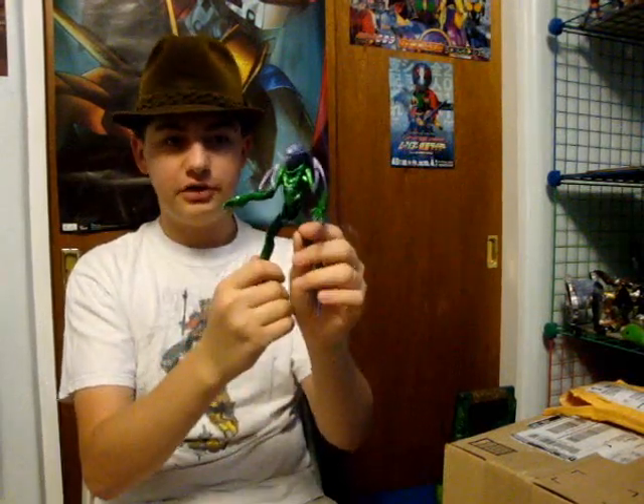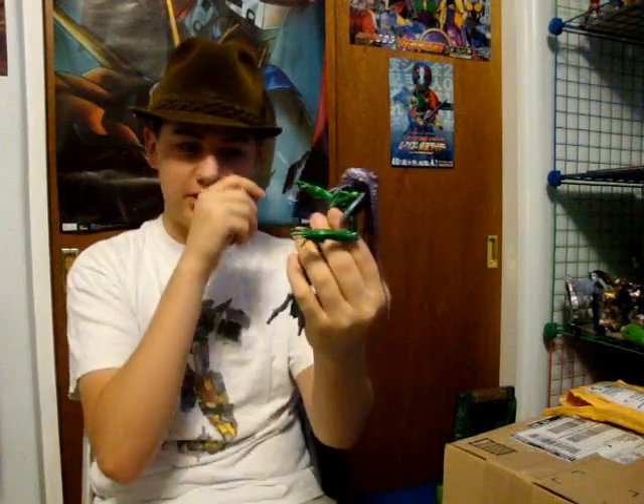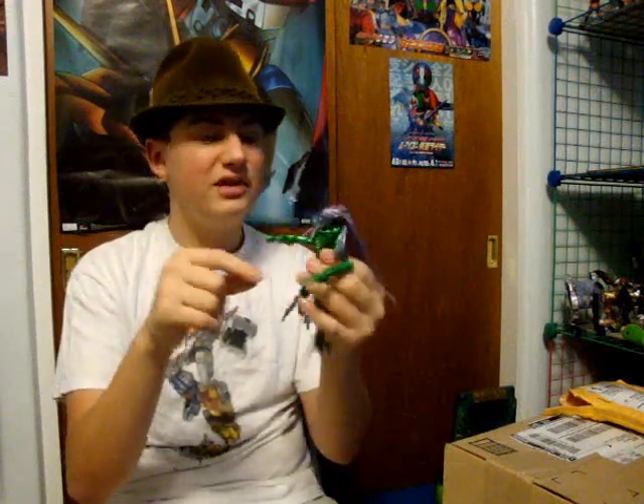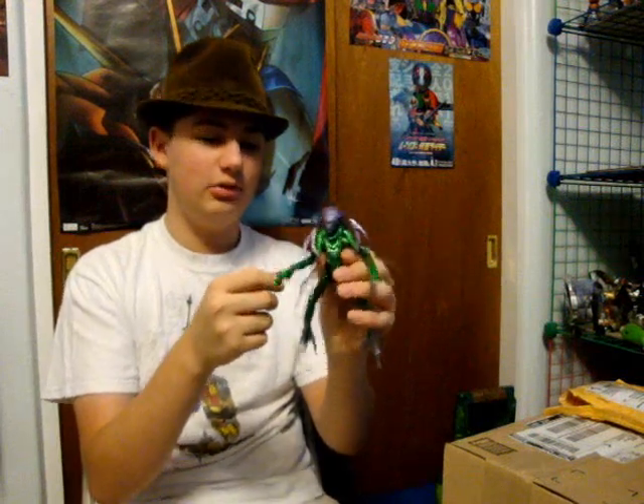I've been buying stuff lately, so for those keeping up with requesting DC Universe Classics reviews, I have now added Star Sapphire Carol Farris, Sinestro, and Gahoo — who is actually not a DC Universe Classics; he is a Movie Masters. I'm getting all the Movie Masters now, so I'm thinking of reviewing them all, starting with Gahoo, because he is the first one that actually came out. Expect a review of Gahoo sometime after I get the others, because I'm seeing the movie this weekend.